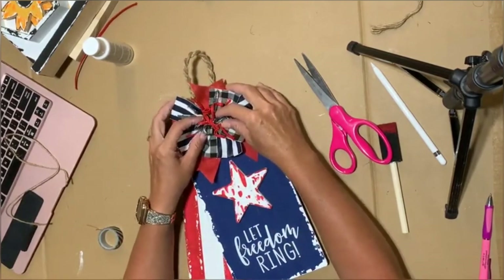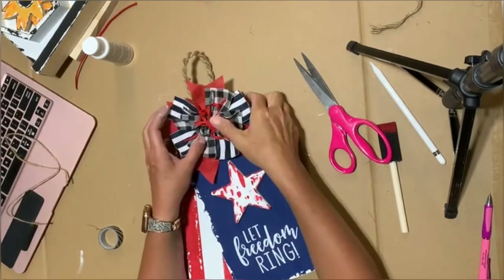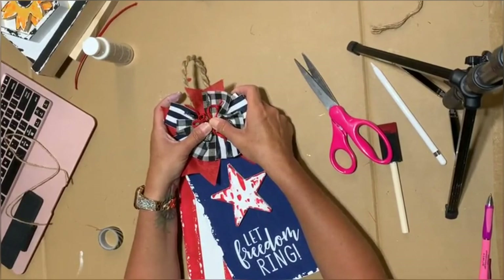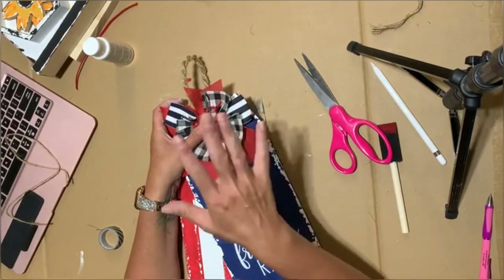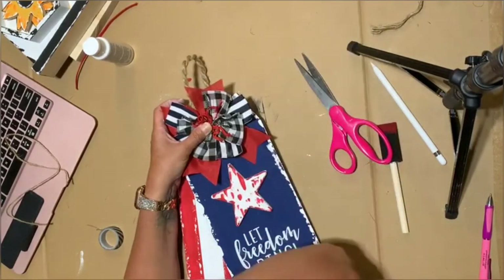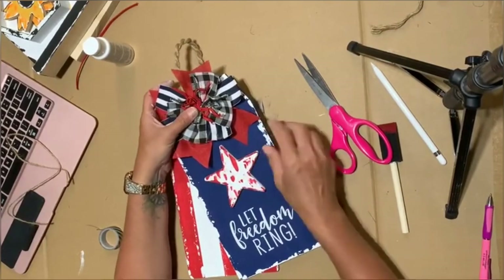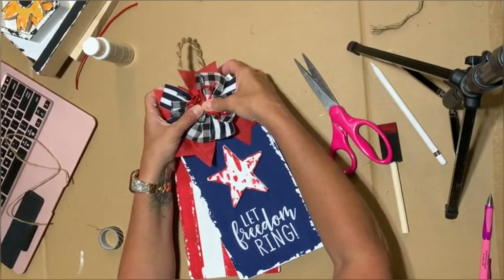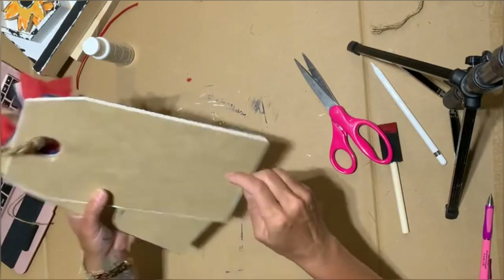I'm getting a new computer and there's going to be a way that I can do a top view and you can still see my face — I'm trying to get it all set up. I only do top views when I'm really trying to teach you something and want you to see a little bit closer. I'm letting that glue stick a little bit more — I think it's going to work. That's still a little bit wet, but oh, looky there!